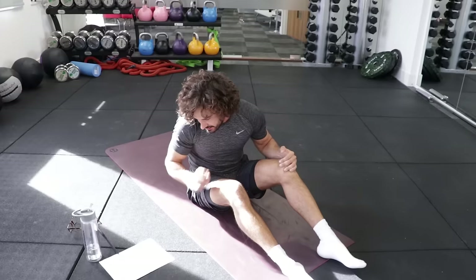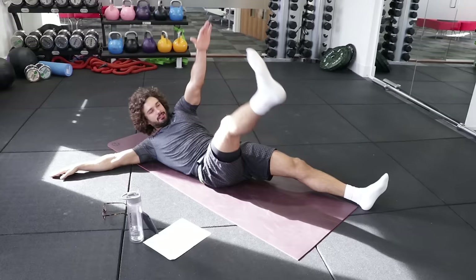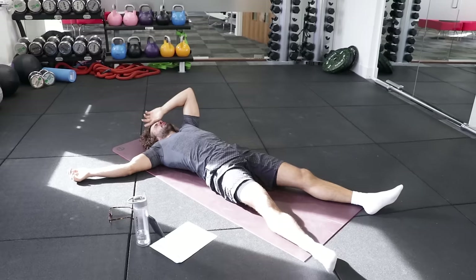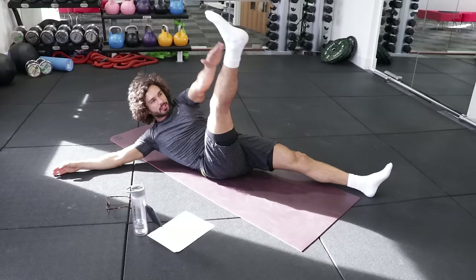Next exercise: starfish alternate leg raise. So basically like this, you're going to come up and try and touch the shin. That's a tough one. Ten second rest, same again. Nice wide gaps in the legs. Come up and touch the shin if you can. Let's go — touch the shin, get right up.